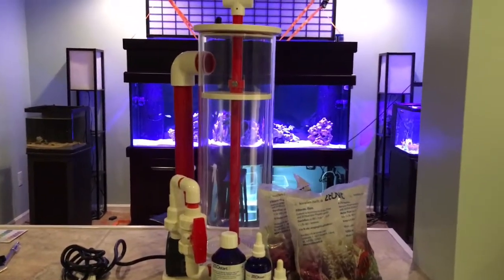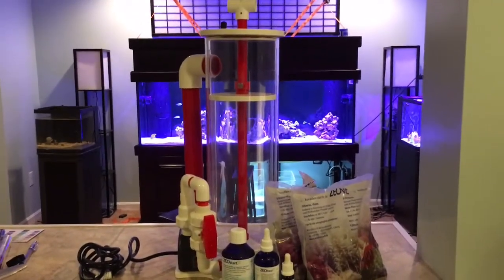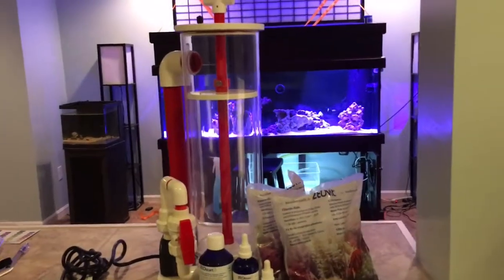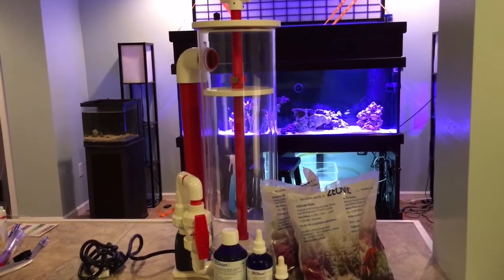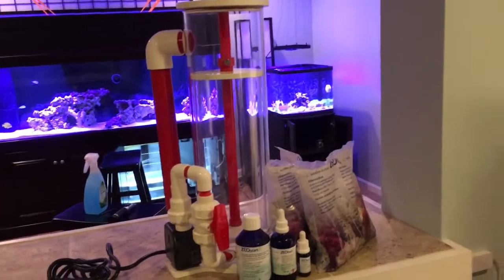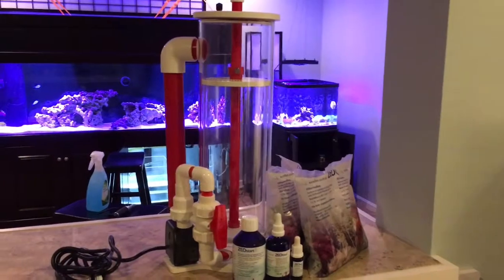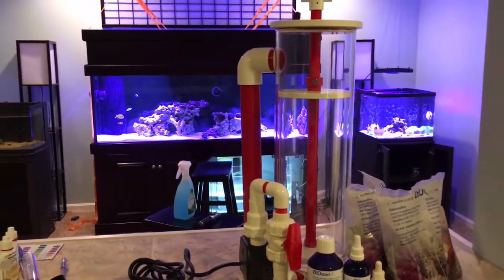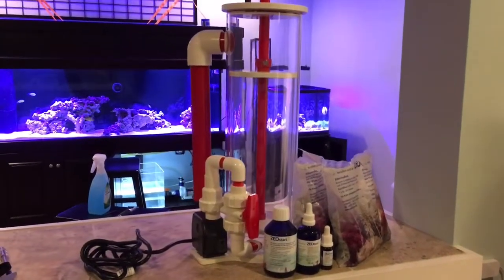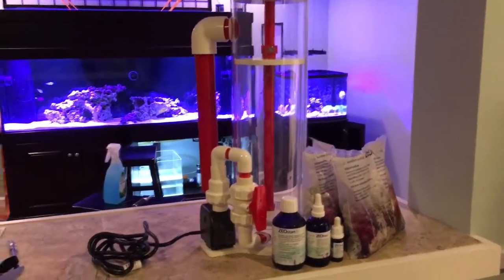Hey guys, welcome back to the basement. I'm doing this video as a quick update on my aquarium. I've decided to run Zeovit on this tank. For those of you that don't know what Zeovit is, look it up — a lot of people don't know what it is, even people that use it. I've been researching it for a while and I've always wanted to run a Zeovit tank.